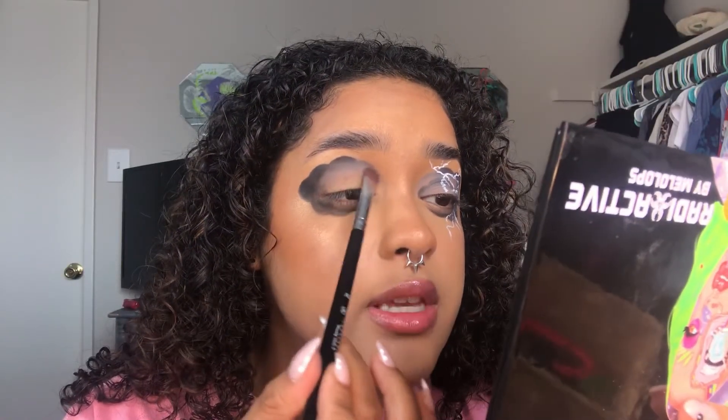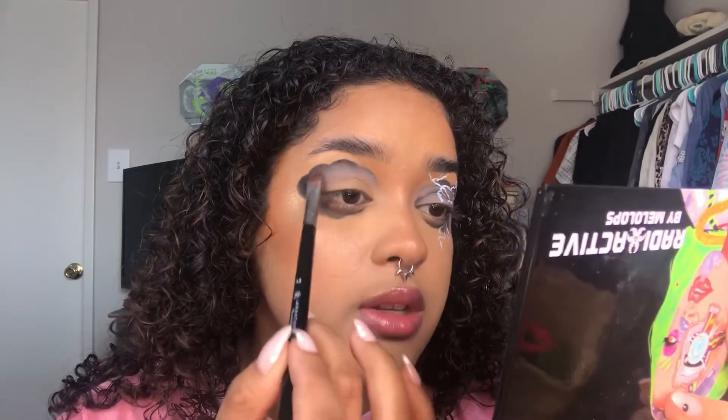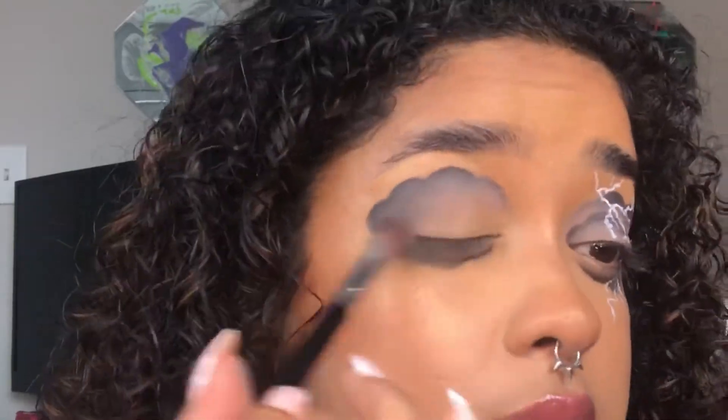I like that the shade's a little more cool-toned because I feel like it fits the look with that grayish tone, since we want it to look a little stormy. Okay, that's one clean eye done — I'm going to do another little cloud in here and then the liner and some lashes.